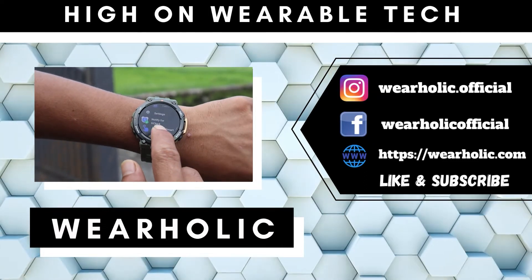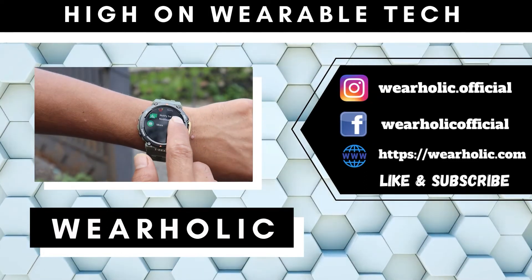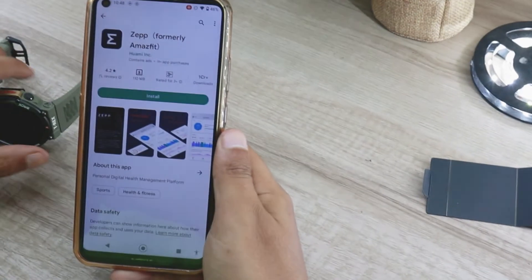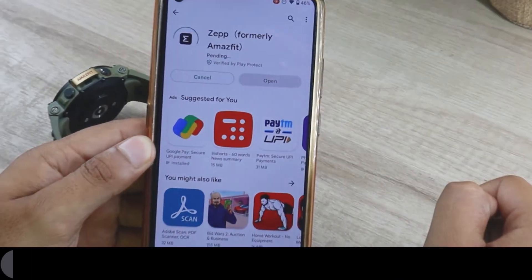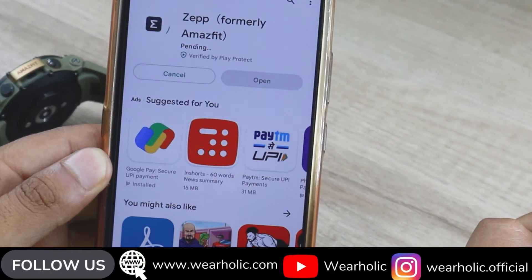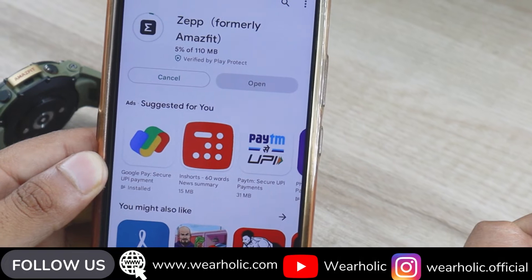It is because not properly connecting accounts can lead to problems. For instance, missing heart rate data on Strava despite the Zep account being connected. In this video, I will tell you how you can properly connect your Zep account to Strava and make sure that your heart rate is also synced. So let's get into it.